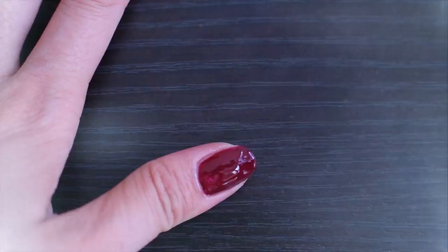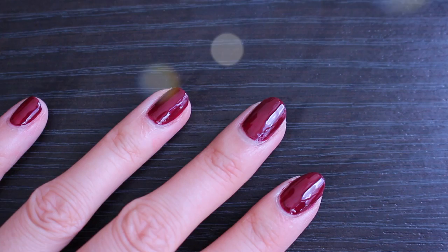And we're done! Perfectly manicured nails made easy for the everyday girl. So those are my top 5 tips on how to get the perfect manicure. I hope you guys enjoyed the video and were able to find some helpful tips here you can share with your friends or anyone who's manicure and nail polish obsessed.